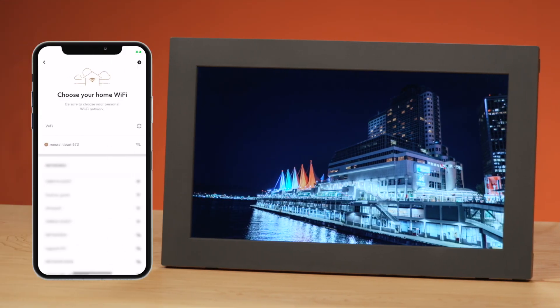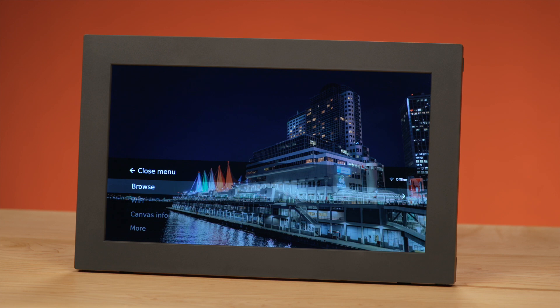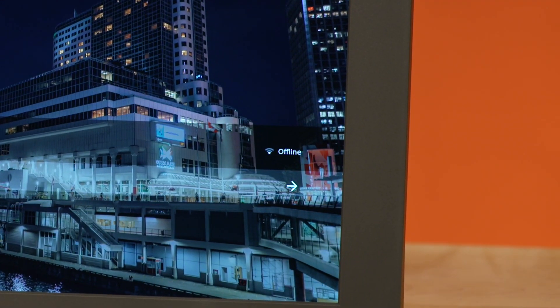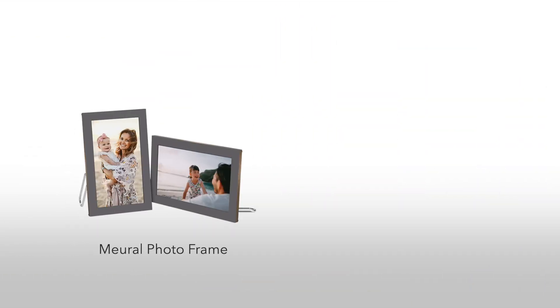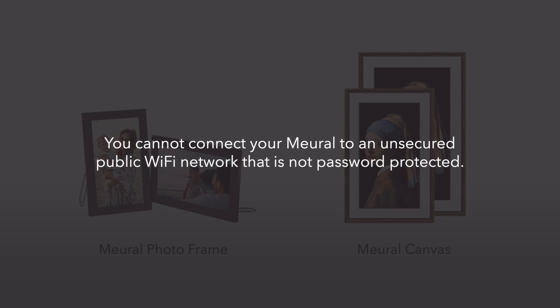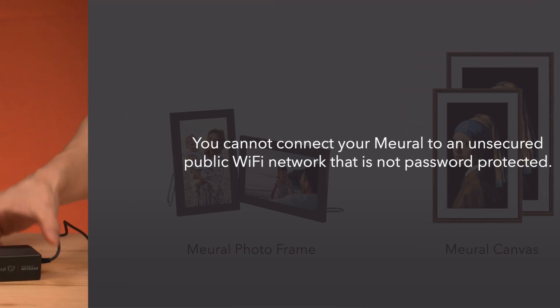Today we'll show you how to connect your Mural to a new Wi-Fi network, should your Mural frame ever be disconnected from Wi-Fi or if you want to connect to a different Wi-Fi network. Just follow these quick steps. These steps work for both the Mural photo frame and larger Mural canvas models. Please know that you cannot connect your Mural to an unsecured public Wi-Fi network that is not password protected.